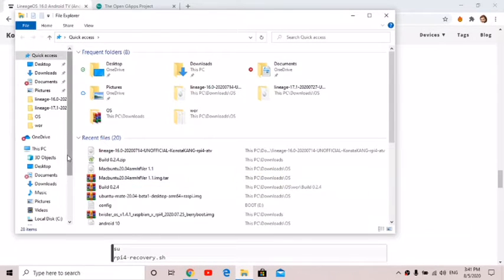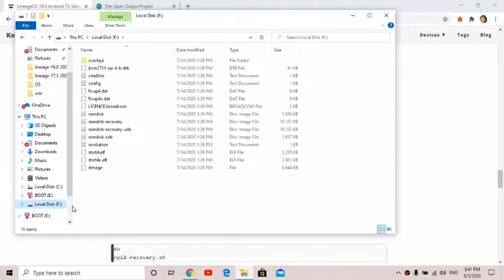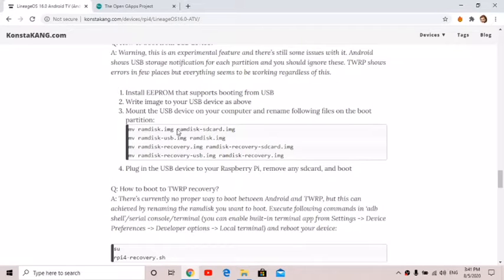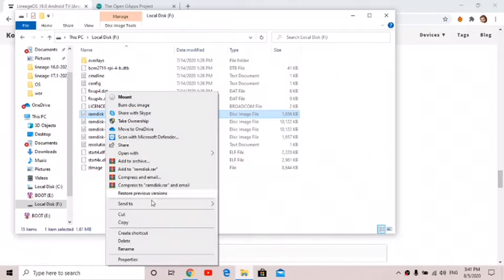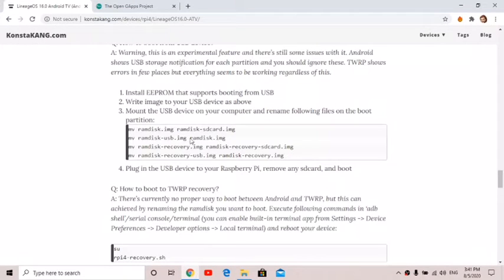You need to open up your file explorer and find your USB stick — mine is local disk F. The original file name is ramdisk.img, so let's look for that. It says to change it to ramdisk_sdcard.img, so I'll copy that, right-click, rename, paste it, and hit enter.